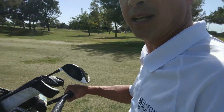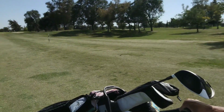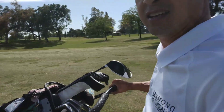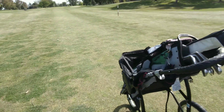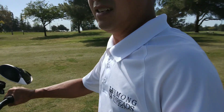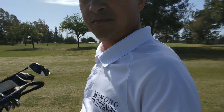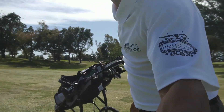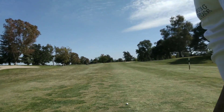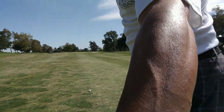I just stepped on the tee box and hit my first one without warming up, and I am almost to the 150-yard marker here, maybe about 10 yards past it. So I probably hit about a 240-yard drive off the tee — no rehearsing or practicing at all. I'd like you to try that and see if you get a better swing with it.